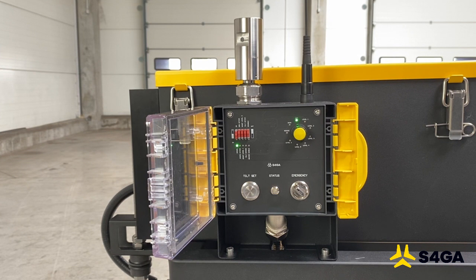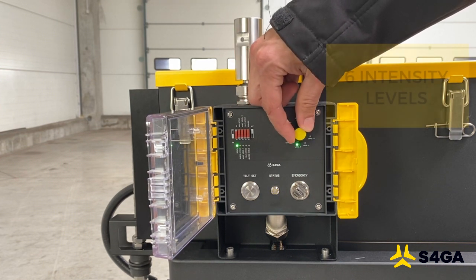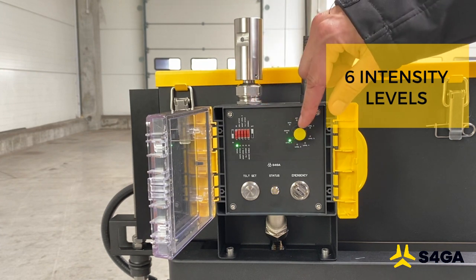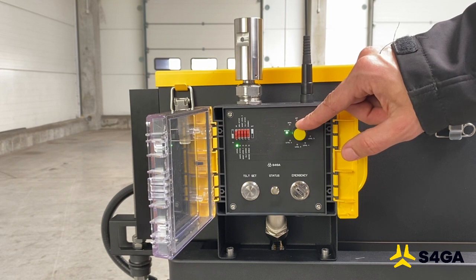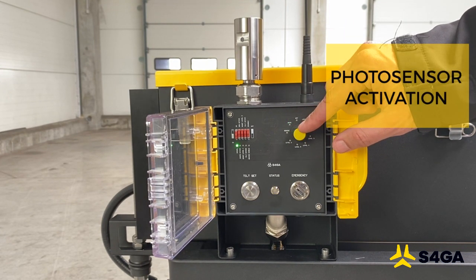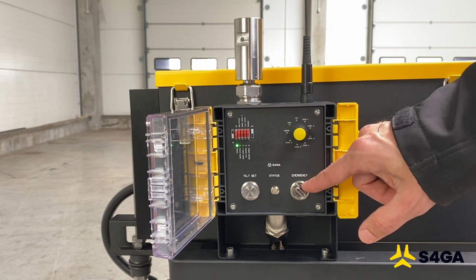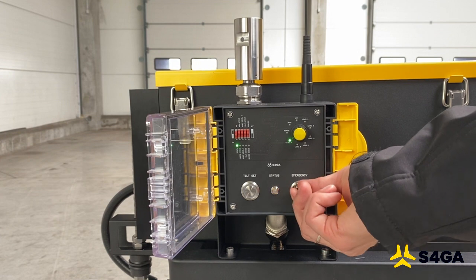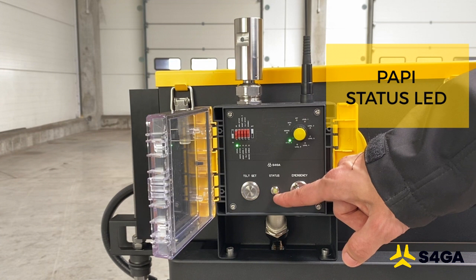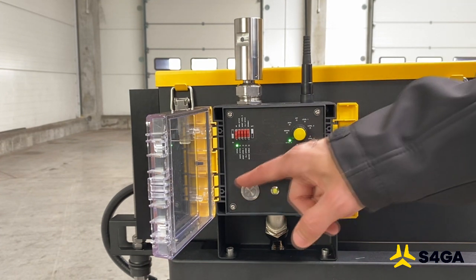The S4GA LED PAPI control box allows the user to activate and deactivate certain options. The selector switch enables activation of PAPI manually at a preferred intensity level from 1 to 6 — to activate a level, we select it and press the button. Remote mode allows us to activate PAPI wirelessly, and Auto mode enables automatic night operations with the help of a photo sensor. The emergency switch is a unique feature of the S4GA LED PAPI — it enables us to activate PAPI at full intensity.